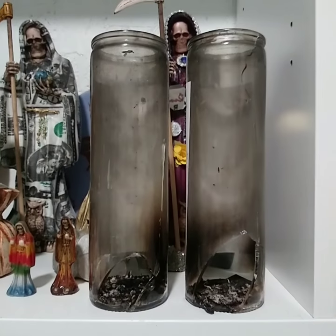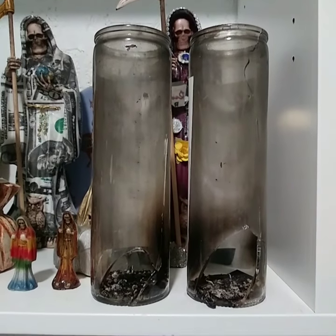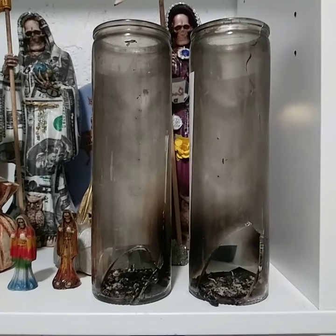I got two candles here. The one on the left is a doom candle. The one on the right is a reversal candle.